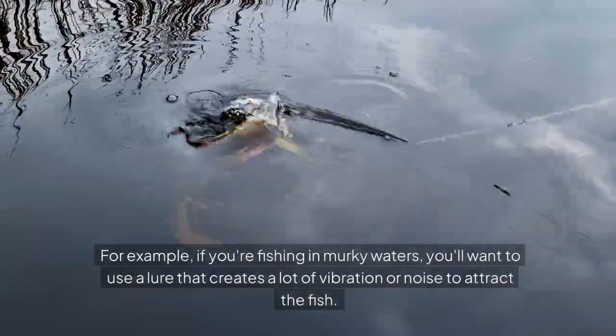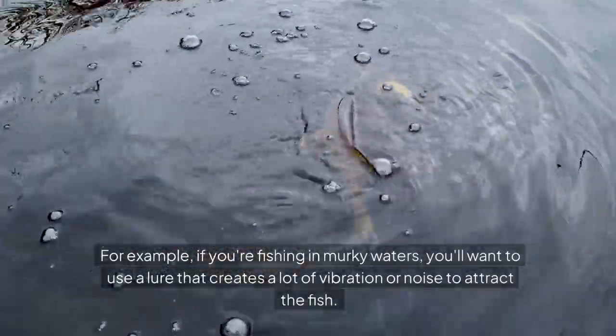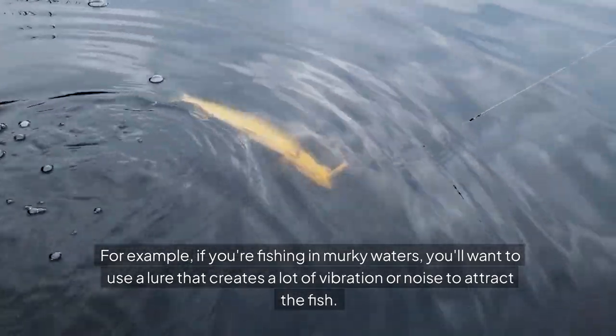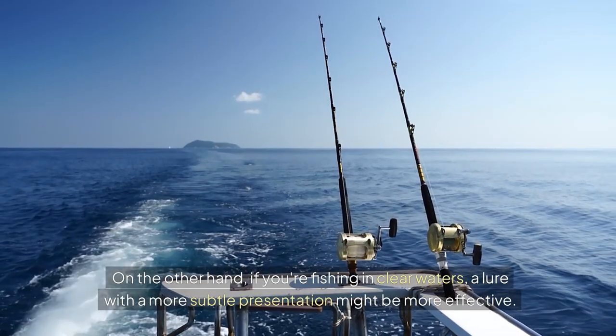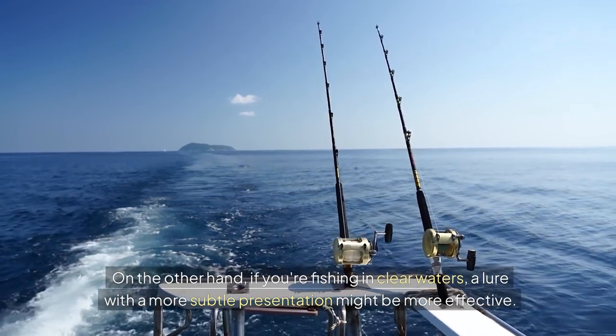For example, if you're fishing in murky waters, you'll want to use a lure that creates a lot of vibration or noise to attract the fish. On the other hand, if you're fishing in clear waters, a lure with a more subtle presentation might be more effective.